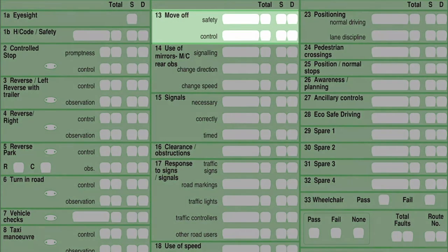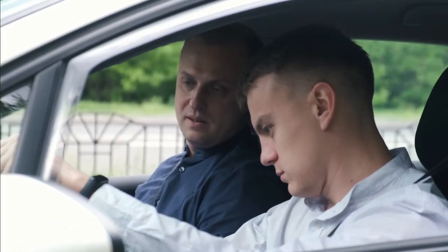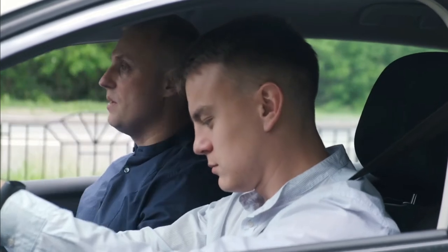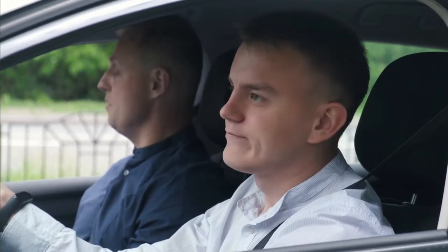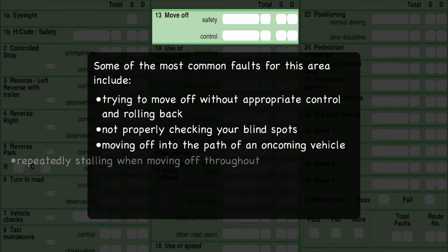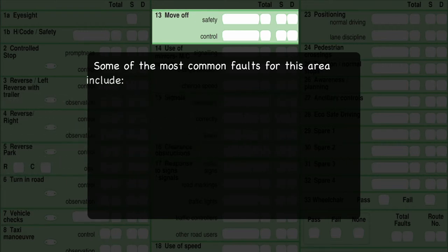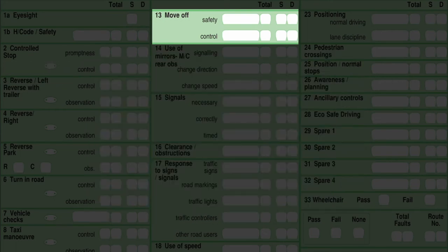Box 13 is moving off. During your test, you will be asked to stop on a level gradient, an uphill gradient, and on an angle start. You need to demonstrate you can move away safely and under control — in terms of control, not stalling the car on a regular basis. On the observation side, it's all about blind spots. The examiner is looking for blind spot checks more than anything else when it comes to moving off.